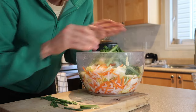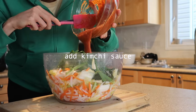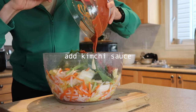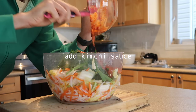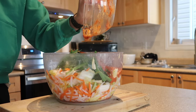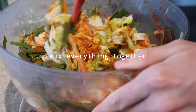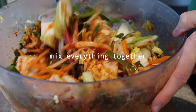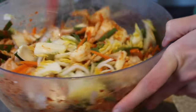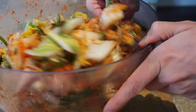Then I cut the vegetables and mix them in. It's good to have a lot of these and I make a sauce — I love the way it comes together.